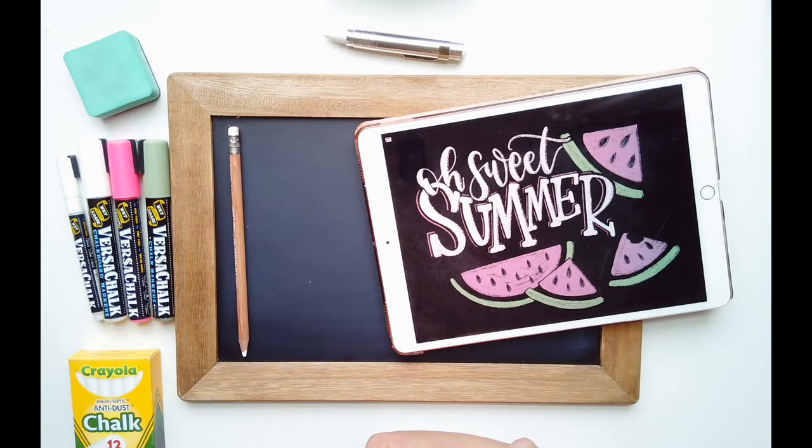Hi chalk and lettering friends, welcome to another month and another fun design. We're going to do this cute design — Oh Sweet Summer. We're just finishing up homeschooling here in Utah and we are very excited to officially start our summer break, even though it kind of feels like that already started besides the homeschooling.